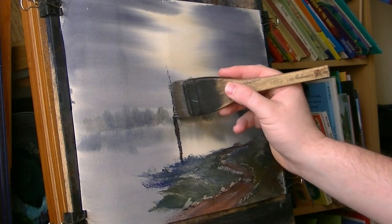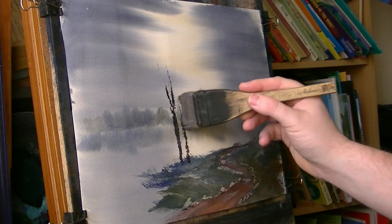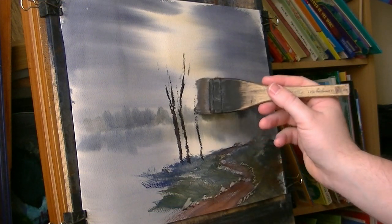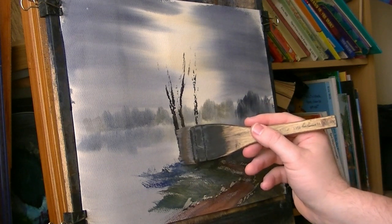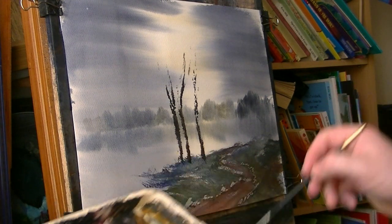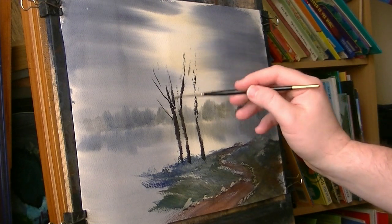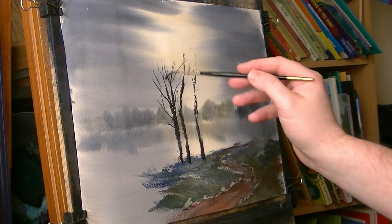If I just put the main trunks in — remember a lot of this is going to be covered with the leaves — stick another one in there. If I just switch to the rigger, back into the same colour, plenty of water now because this rigger brush doesn't have much hairs on it, so you need plenty of water, otherwise the paint runs out very quickly. I'm just going to put a load of branches on this.